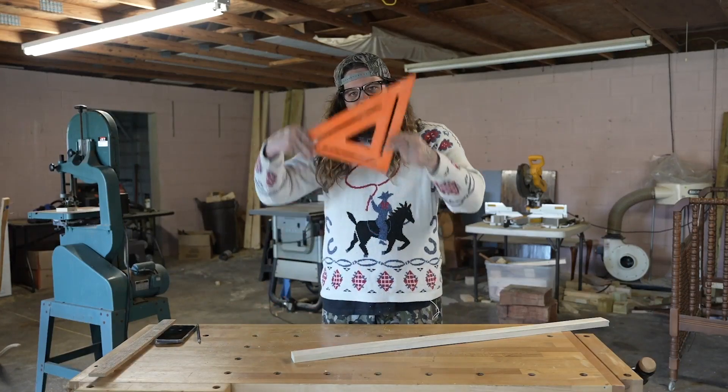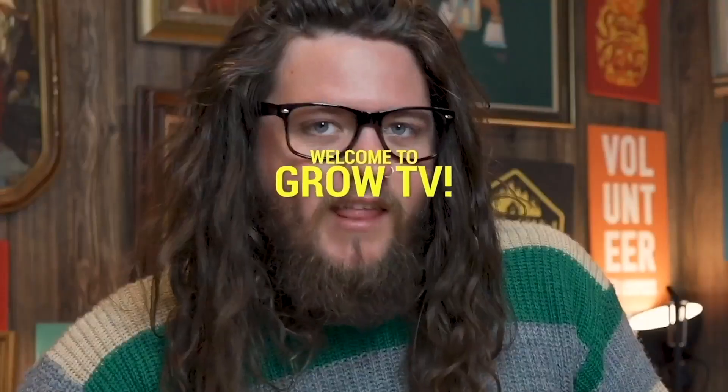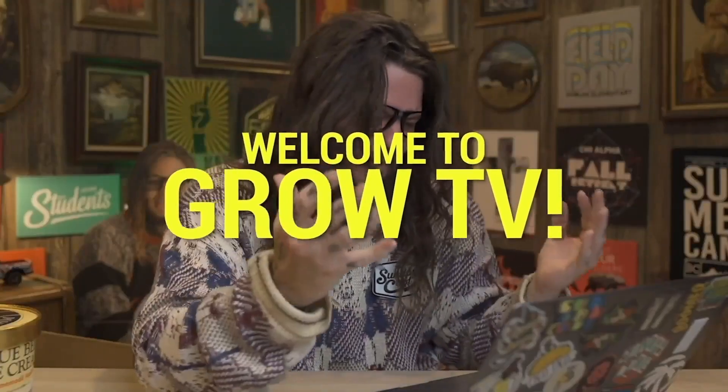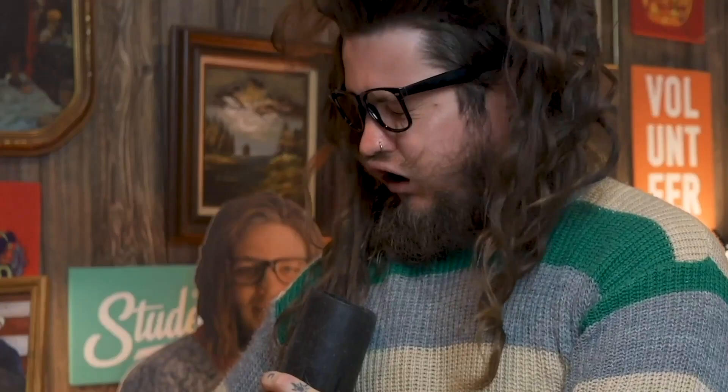Hi there, little chicken nuggets. It's me, Carl. Welcome to Grow TV, hosted by Carl, where we have fun with our friends, talk about Jesus, and go over everything the Bible has to offer.